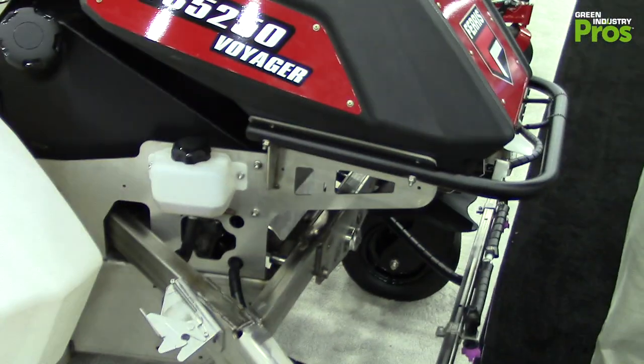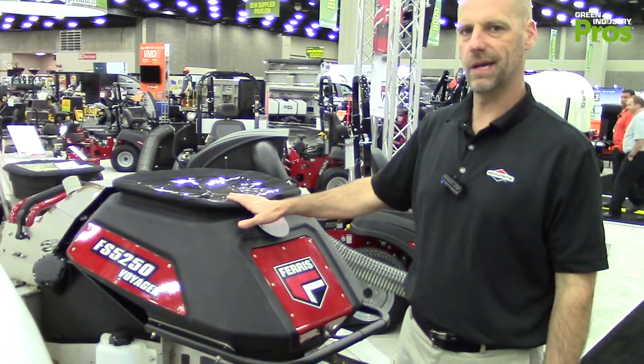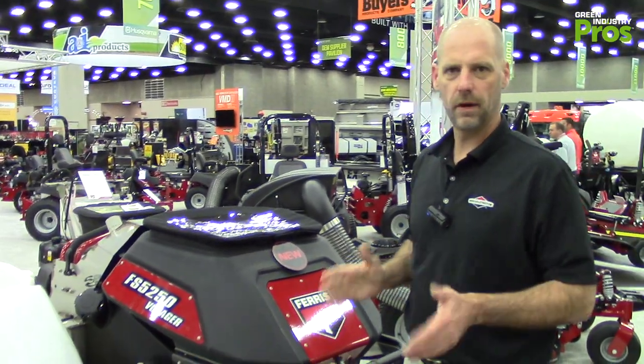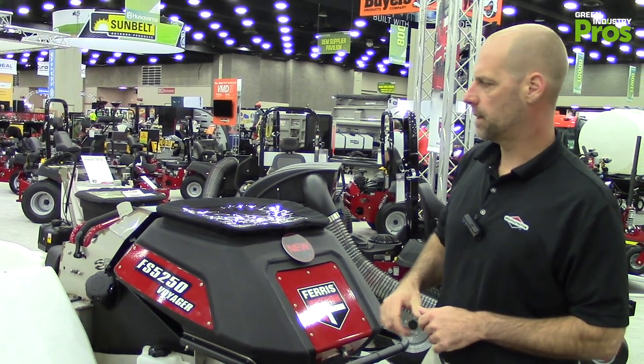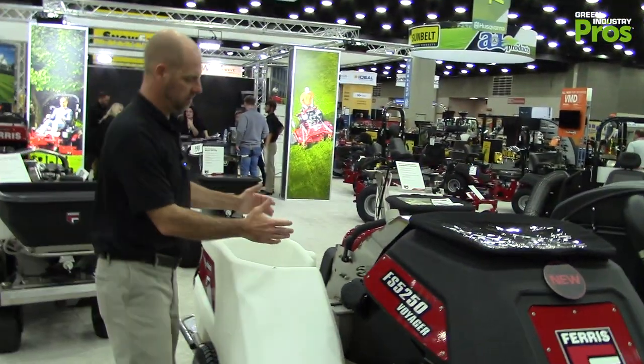Our spreader hopper has a little more capacity at 250 pounds, where most competitors max around 200 pounds. We also have extra capacity in our bags — you can carry two extra bags of granular on the right and left in a nice protected pocket.